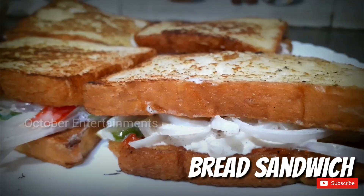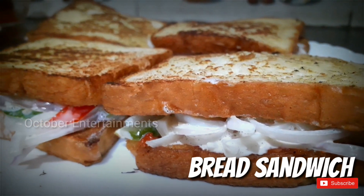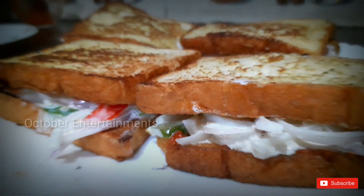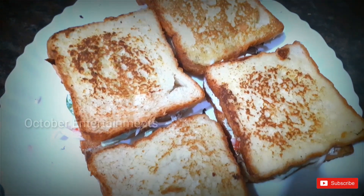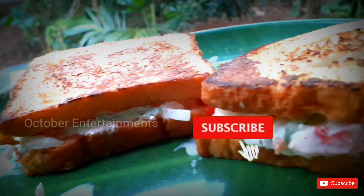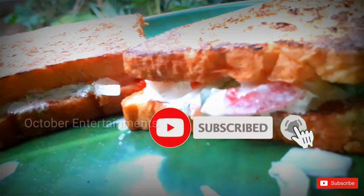Hello, everyone. I am very happy to have a taste of this item. I am always going to eat some of these foods. Let's eat some vegetables — I am going to eat some vegetables. Please subscribe to the channel and click the bell button.